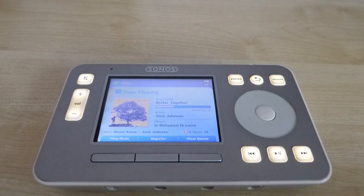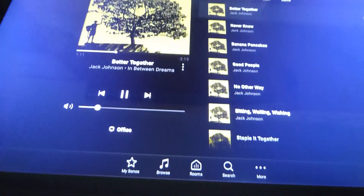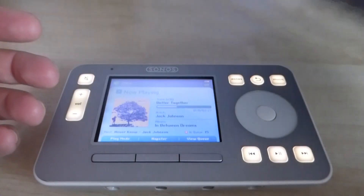So today I control my Sonos from this huge tablet. It's a 12-inch Samsung, so large you can hardly fit it in front of the camera. And this is an amazing way to actually browse and control your music.